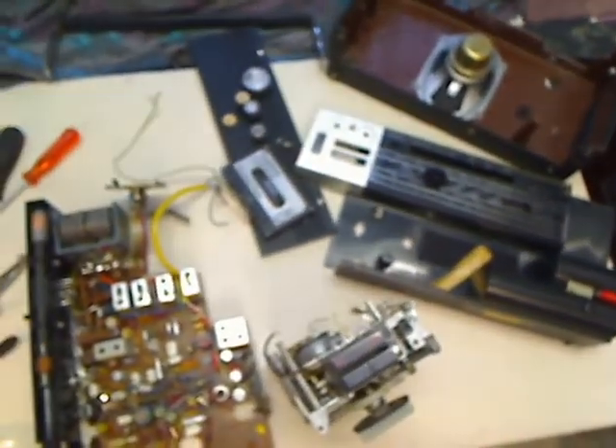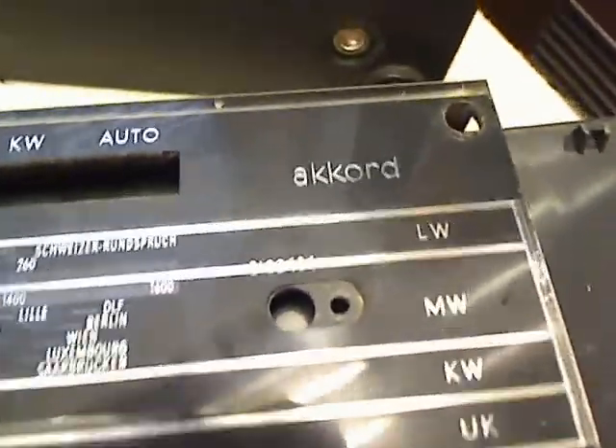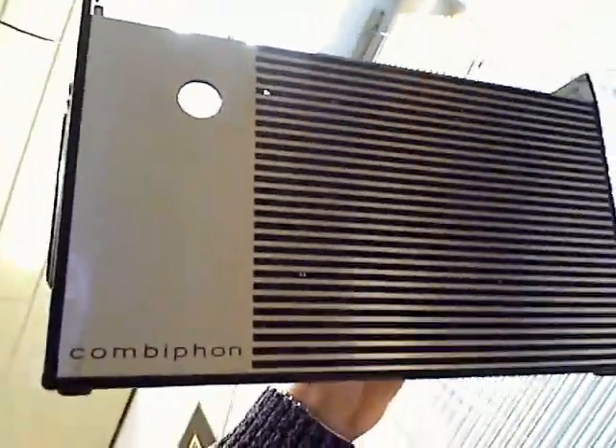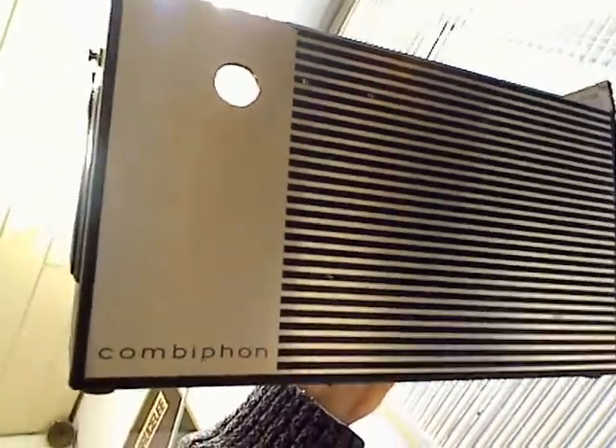Hello, this is my new radio cassette recorder called Accord Combi phone. It is German-made and it's an interesting machine.